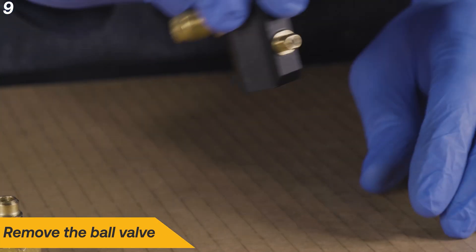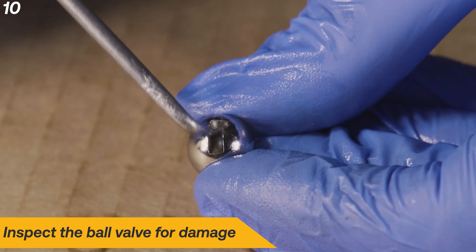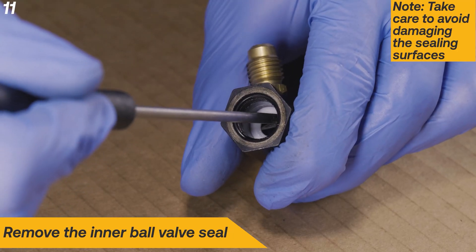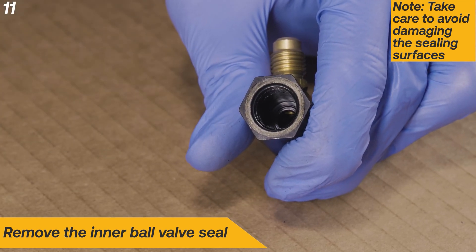Remove the ball valve. Inspect the ball valve for damage — if damage is found, the ball valve needs to be replaced. Next, remove the inner ball valve seal, taking care to avoid damaging the sealing surfaces.